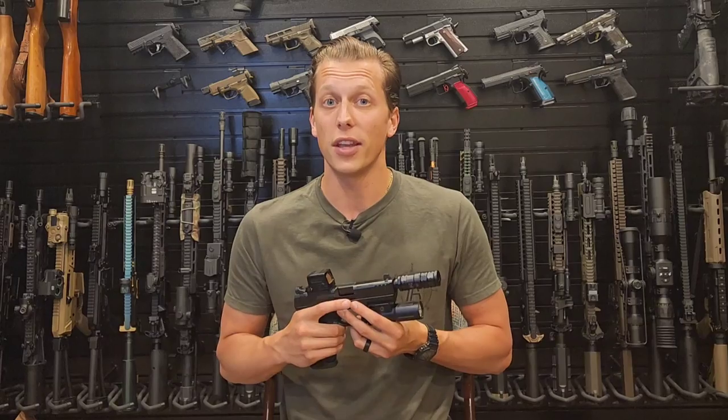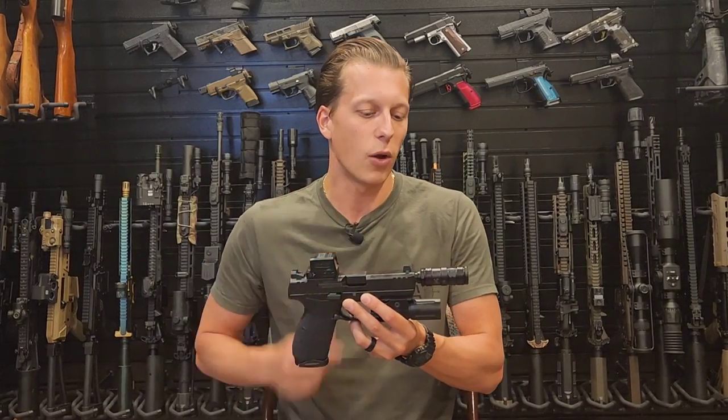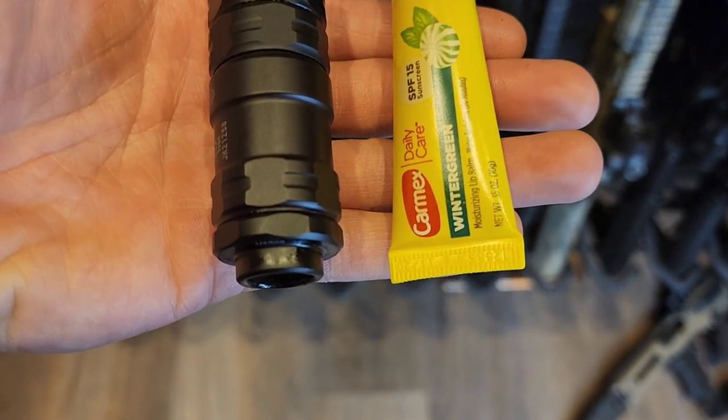That way you can just stop watching because now you know exactly what I think about this product, or you can stick around, find out why I say those things in further detail, and it does help out with the YouTube algorithm.